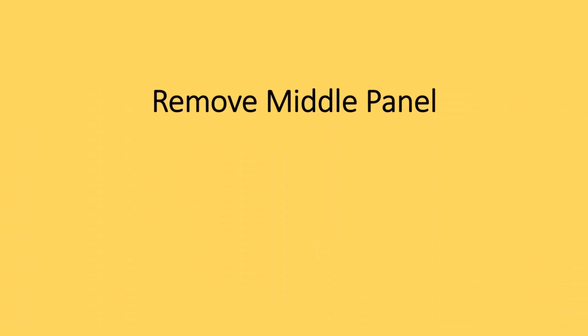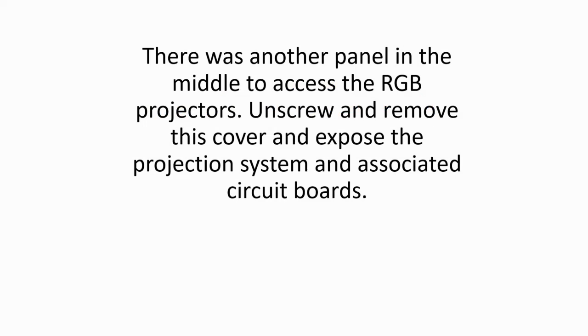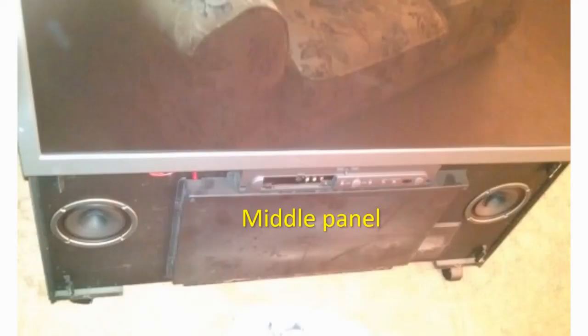Once I got one area loose, I was able to work my way in separating the panel from the TV. Remove middle panel. There was another panel in the middle to access the RGB projectors. Unscrew and remove this cover and expose the projection system and associated circuit boards.